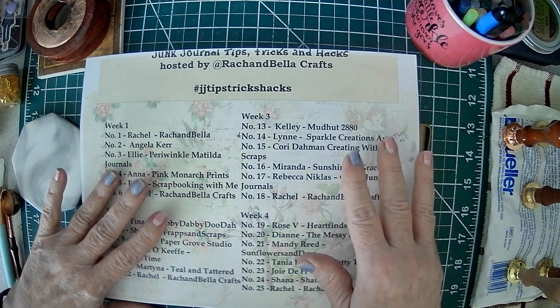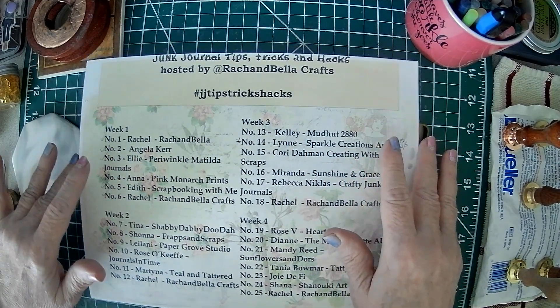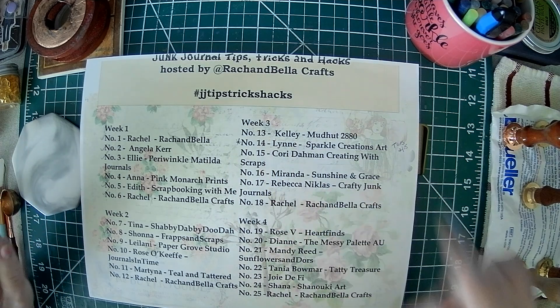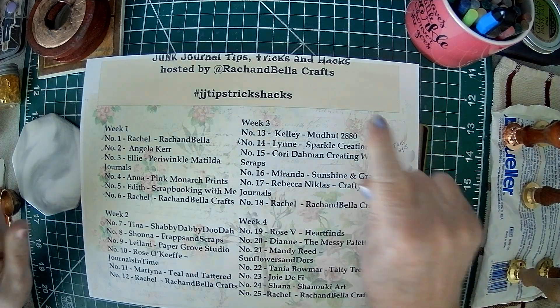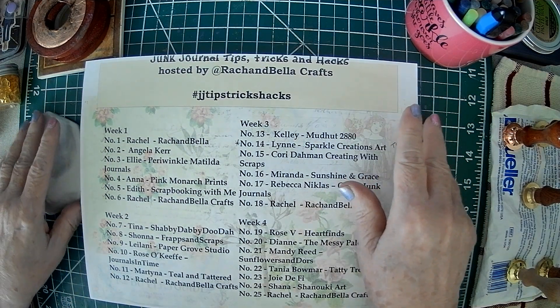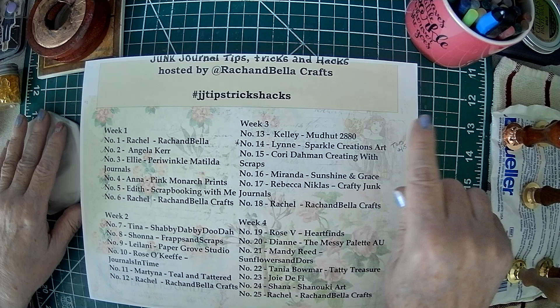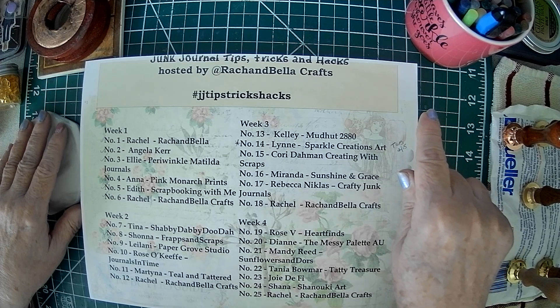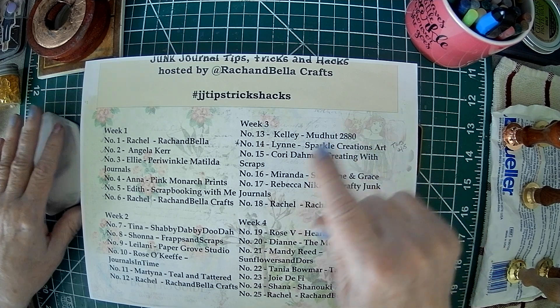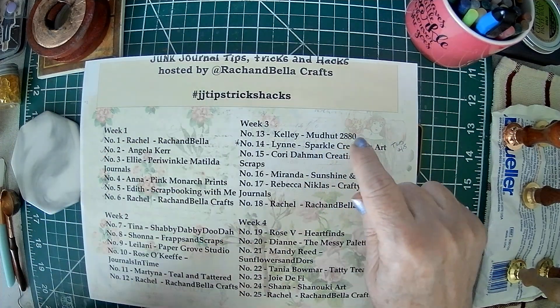Hello Crafty Friends! Sparkle here. Today is day number 14, and it says Lynn from Sparkle Creations Art. I'm so thankful and blessed that I was asked to participate in the Junk Journal Tips, Tricks, and Hacks, hosted by Rach and Bella Crafts. I'll put a link below with a playlist of all the other subscribers.